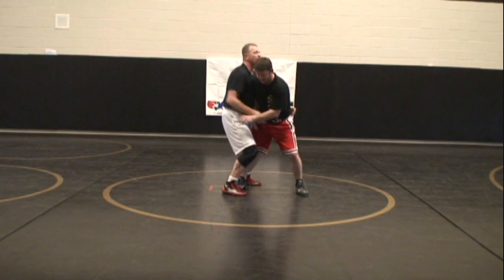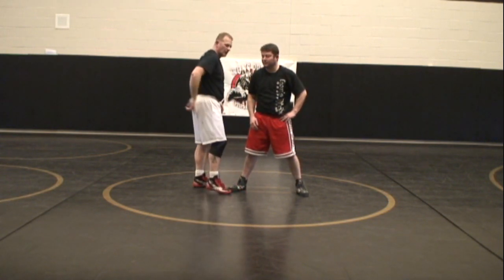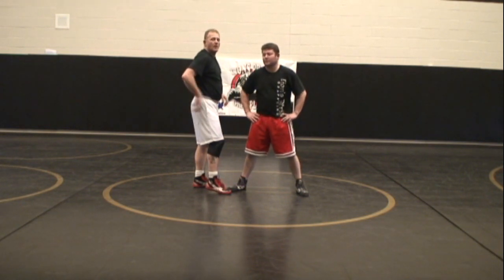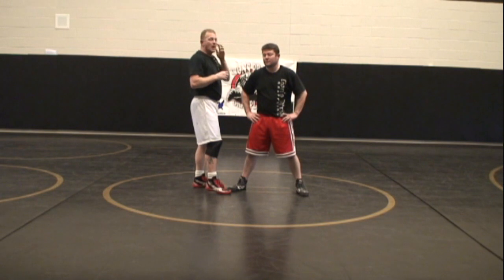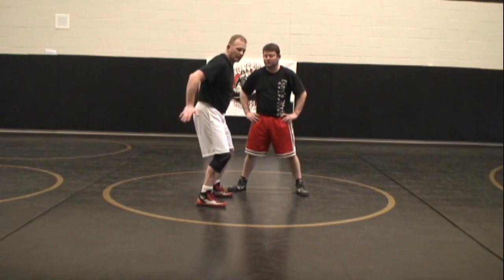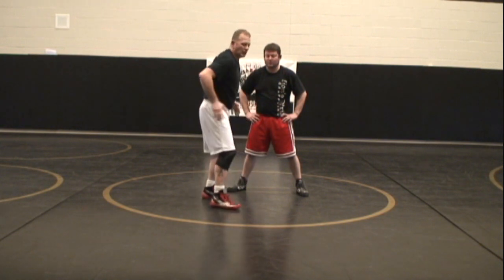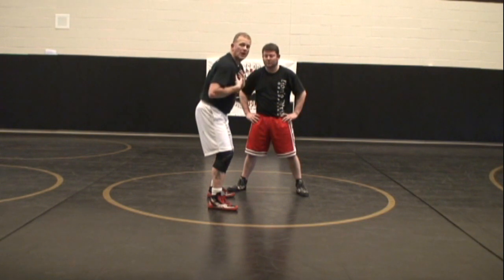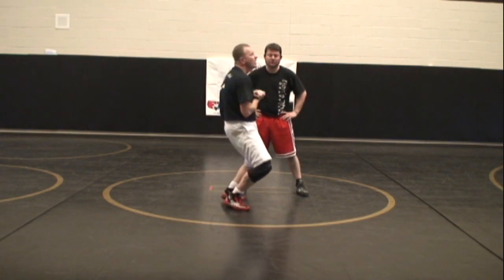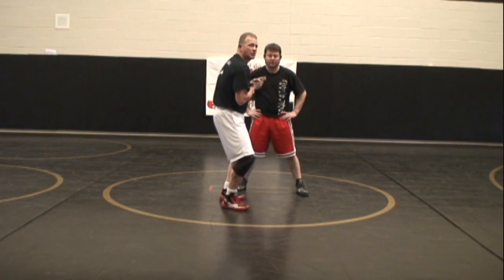My knees are going to pinch in. Remember the pinch of the penny — if you put a penny right between your butt cheeks, that will teach you how to get your hips underneath for every sag throw, and most throws in freestyle require you to get your hips underneath. If you don't get your hips underneath, you're lifting with all upper back and you have no power. Pinch the penny — if the penny won't fall, you're in proper position.